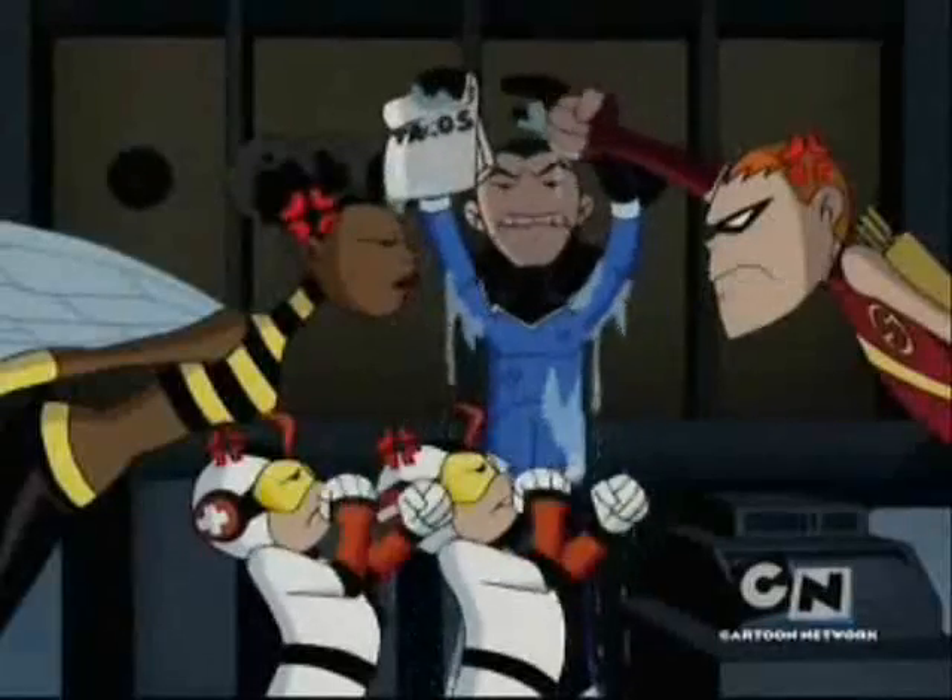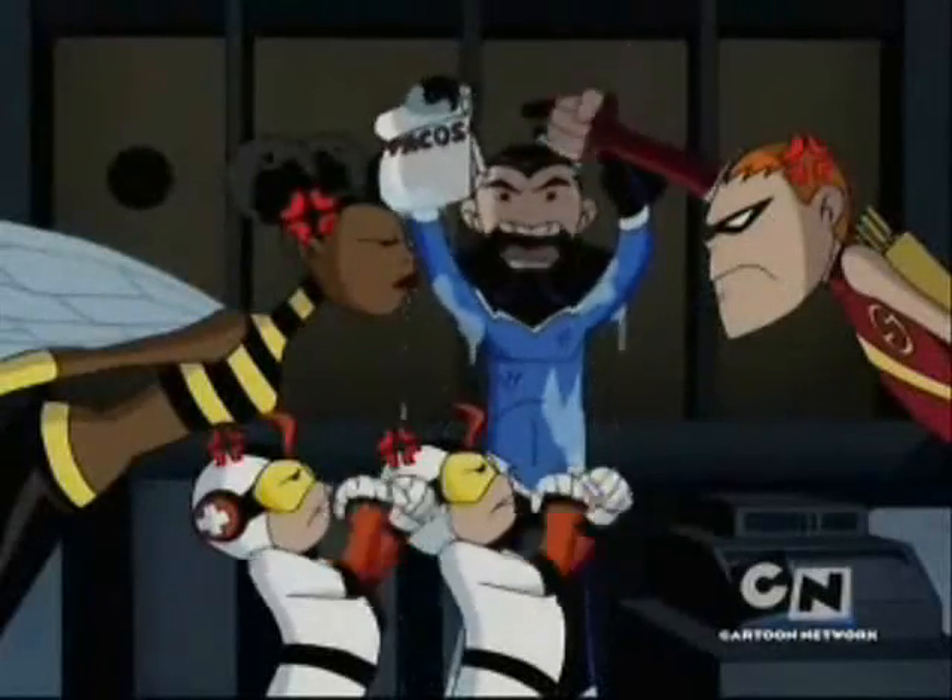They may or may not contain chicken and/or pork and/or meat.